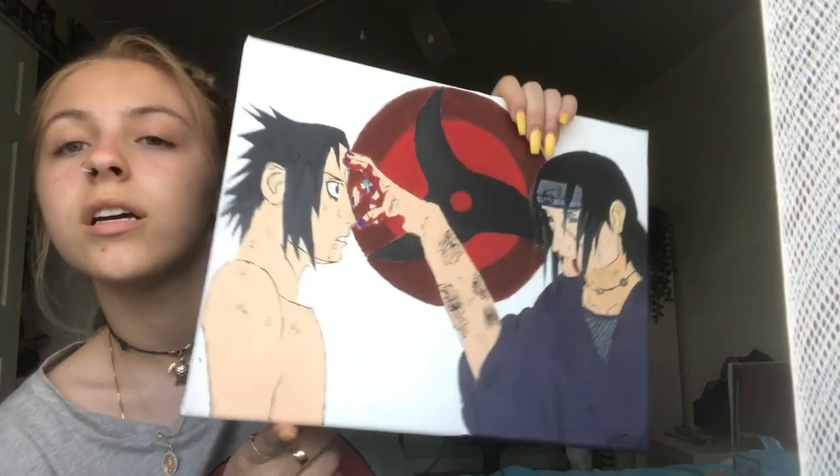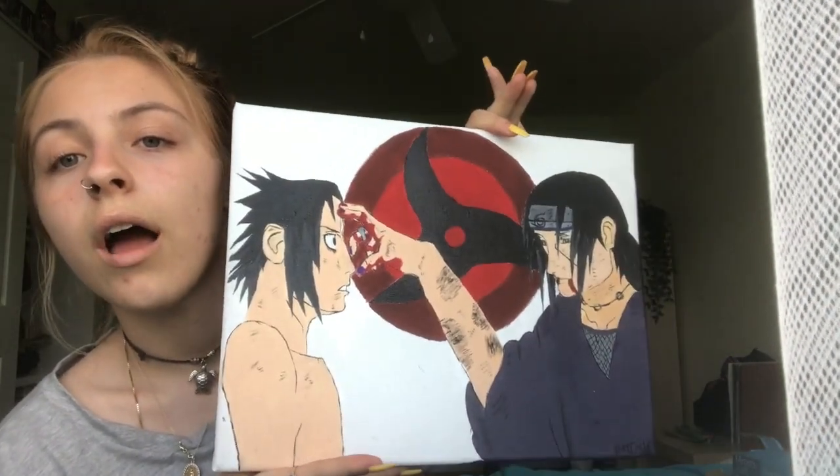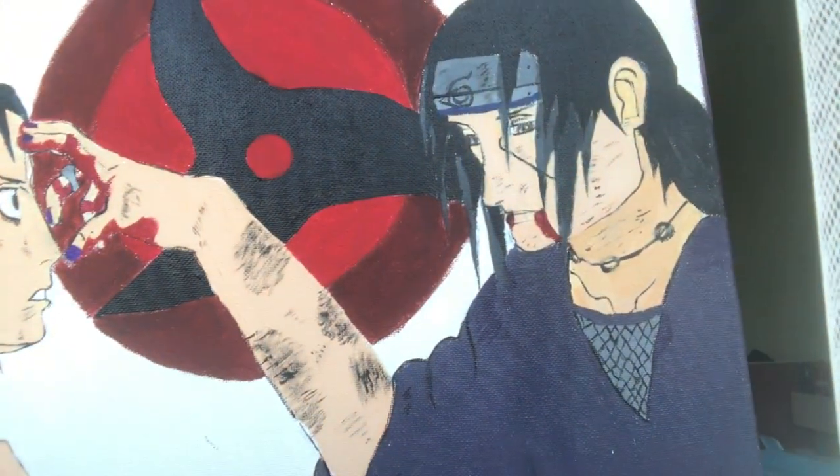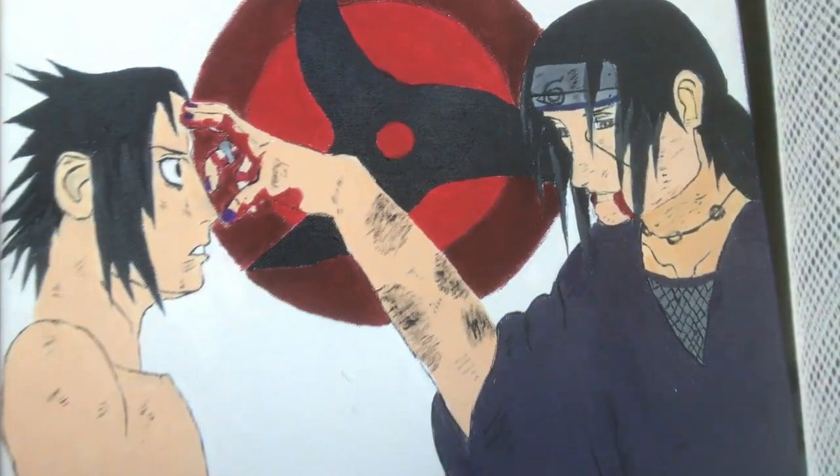I think it's pretty dope. I feel like it really looks like them — it really resembles them.